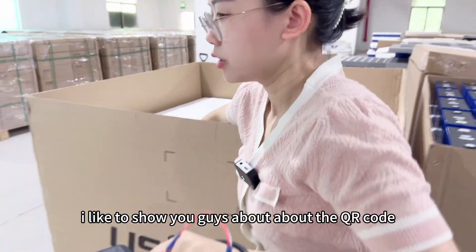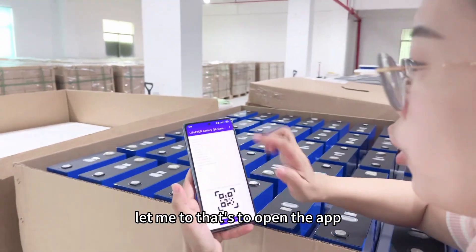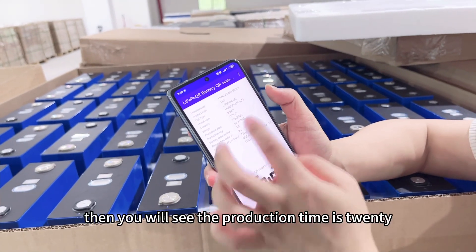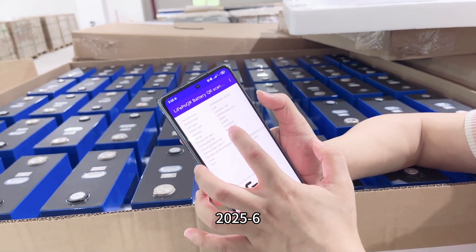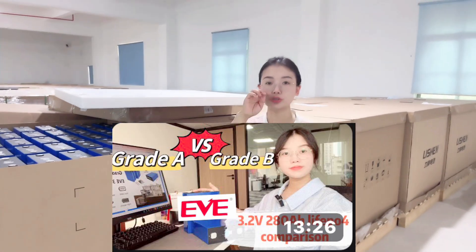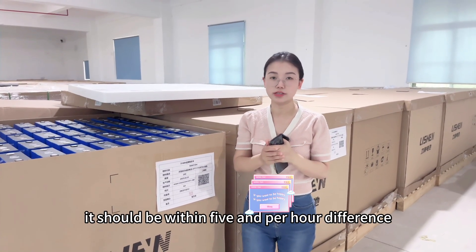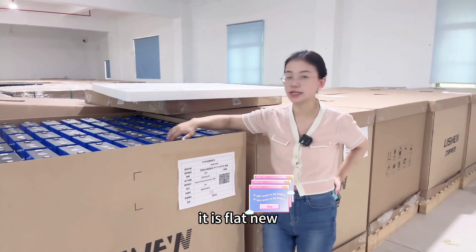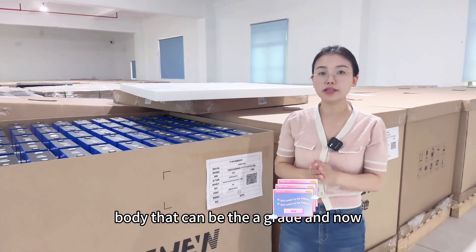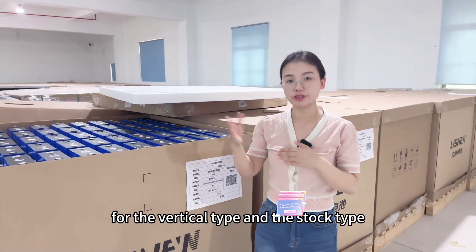I'd also like to show you guys the QR code scan. Let's open the app and scan it to see the details — the production time is 2025, June, so it is a very new cell. How do you identify Grade A or Grade B? Please check the previous video about it. The capacity range should be within 5Ah difference — that will be Grade A. And for the cell, it should be flat and new with no dents or damage on the cell body. That qualifies as Grade A. We now use this type of cell in our 15kWh battery pack, both vertical and stock types.